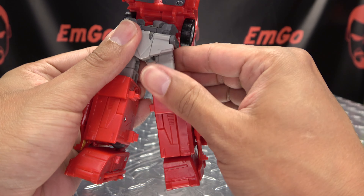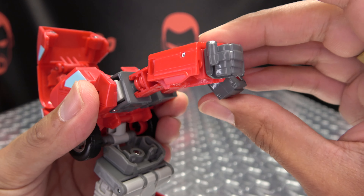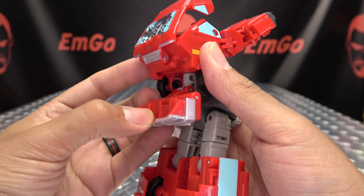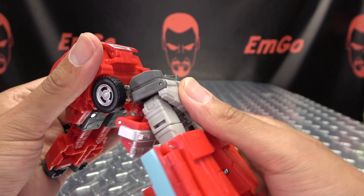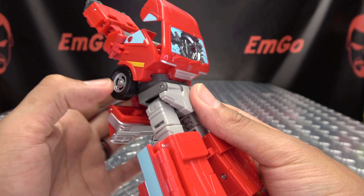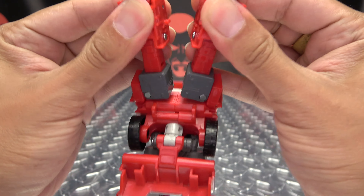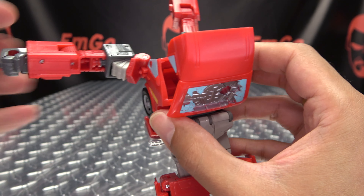Bring that crotch panel down and there you have the legs all done. Now for the upper body — just straighten out his hands, straighten out his arms. Undo this bumper section, bring it down, angle this down so you can rotate it 180, and then just bring this back up and it'll secure itself into place.